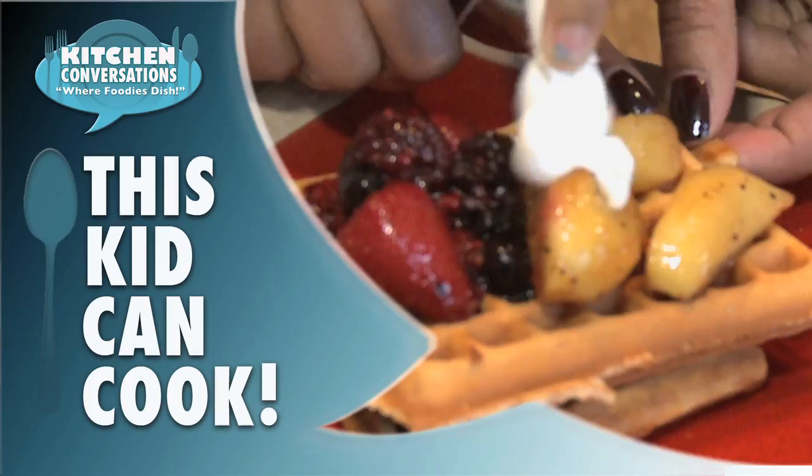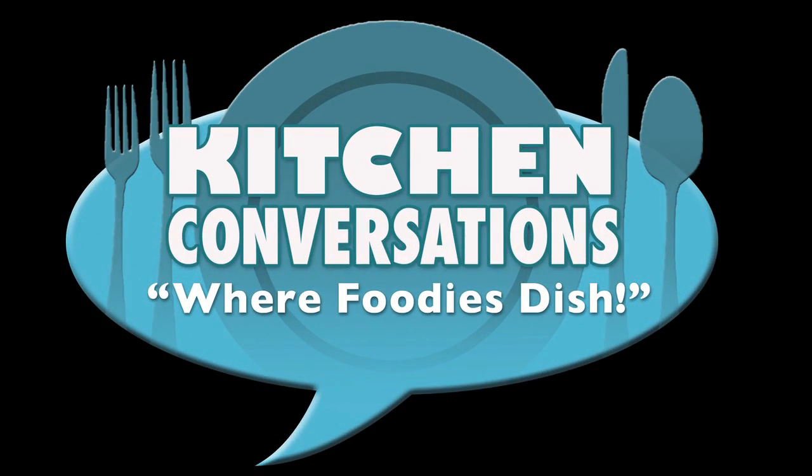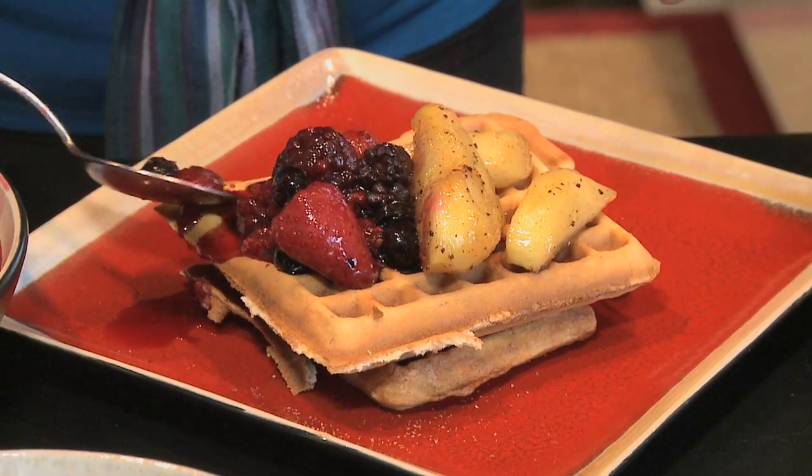Hi, I'm Nailani Mungin. Make sure to check out my breakfast dish on Kitchen Conversations with Foodies Dish. Today I'm going to be making waffles with fruit toppings.